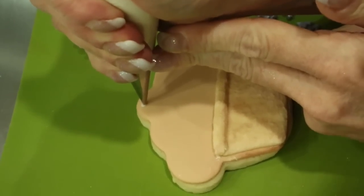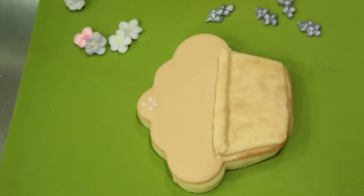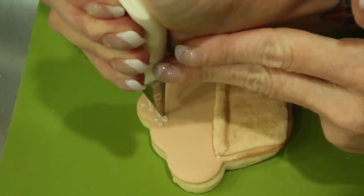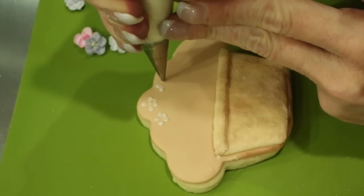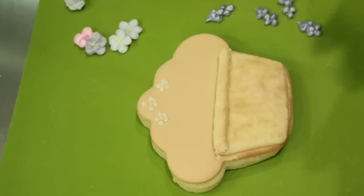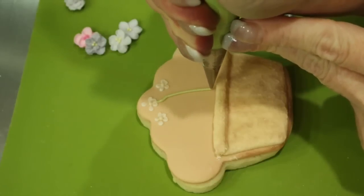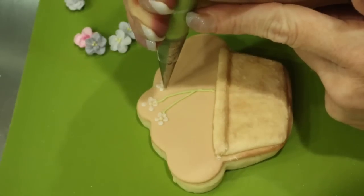Now with a number 2 tip and off-peak consistency icing, we are going to pipe in some pressure-piped 5-petal blossoms. Pipe in a series of teardrops in a blossom shape, releasing pressure as you come to the edge. Repeat on the other side. Create a series of 3, and then with a little bit of yellow royal icing, pipe a bead in the center. With a green soft peak consistency icing, bring in your stems. Don't worry too much how they look — most of the stems will be covered with other flowers. This is a guide to show you where to put everything else.